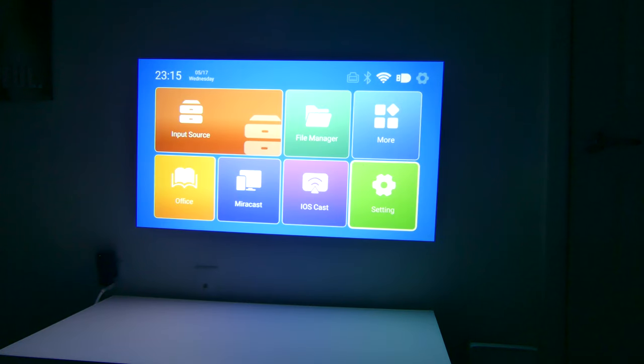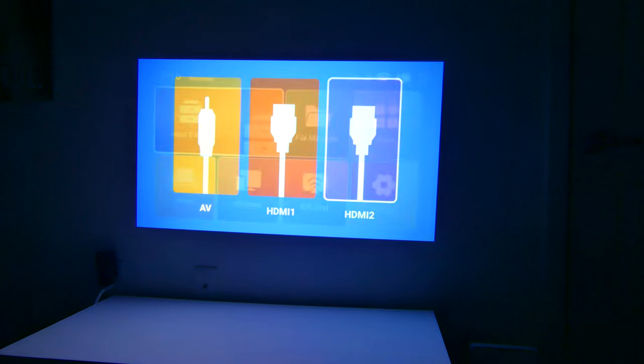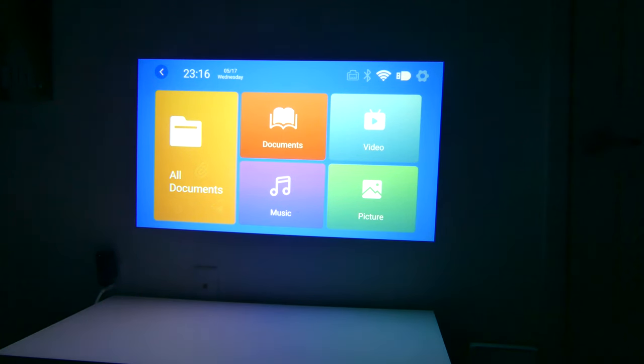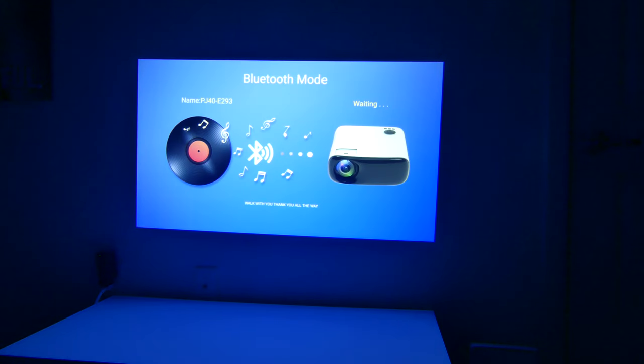This is the main screen once you have this booted up. This is at 50% brightness, so that 600 ANSI lumens really shines through. You've got several options: input source where you can choose AV, HDMI 1, or HDMI 2 — so if you want to hook up a game console, you can easily switch back and forth. You have a file manager for documents, video, music, or pictures, and it's capable of playing back each one of those formats. There's also a more tab where you can set up DLNA, and a Bluetooth speaker option since it is Bluetooth 5.1 enabled.